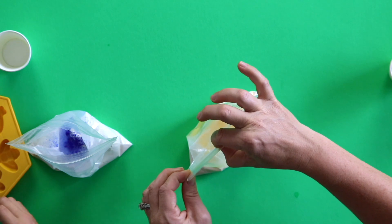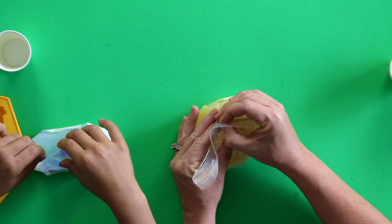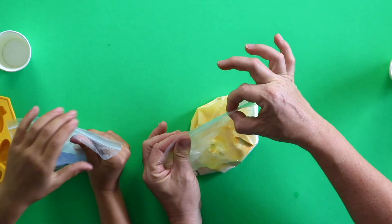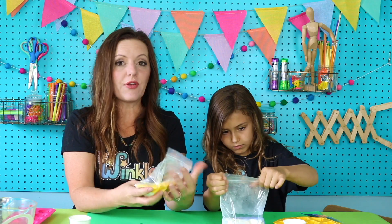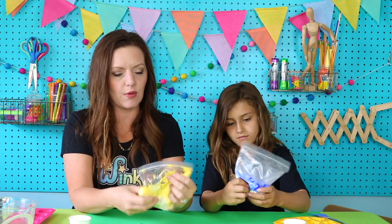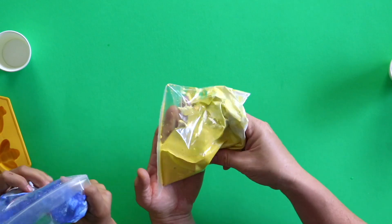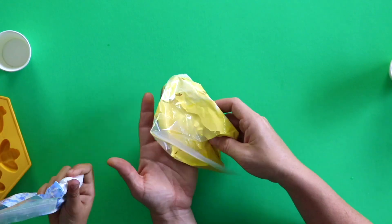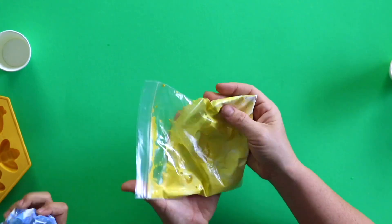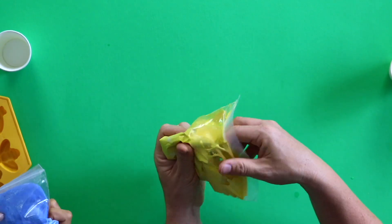All right, we're going to seal up our bag, but not all the way. Seal it about almost all the way. Then you're going to push on your bag and you're going to get all that air out. Push it down, then finish sealing it up. Now this part, you might be tempted to throw this around and go crazy with it, but we don't want to do that. We want to mix it very slowly and carefully. We're pressing it together, smooshing it, but we're not going to tear a hole in our bag because that would ruin our project. So we really want to be careful to just kind of knead this around with our hands, kind of rubbing it, smooshing it.